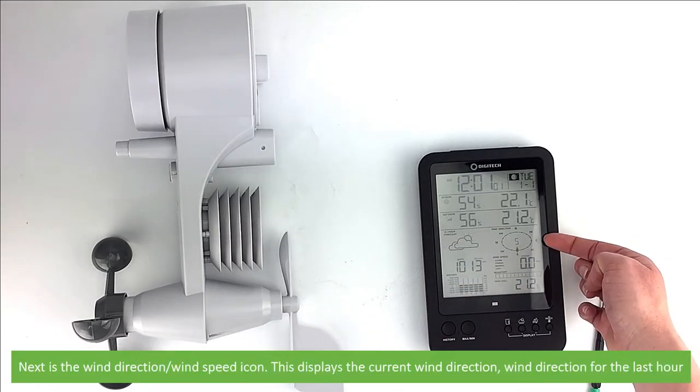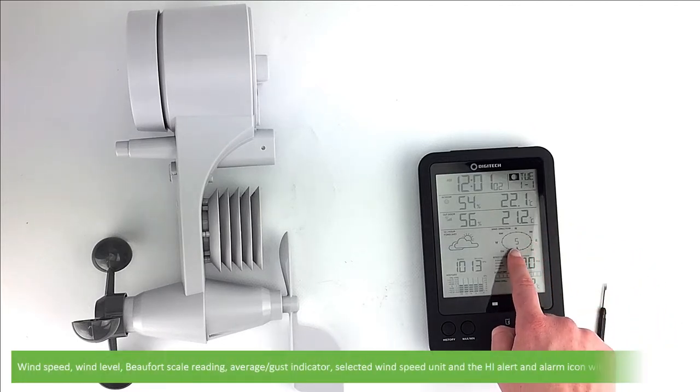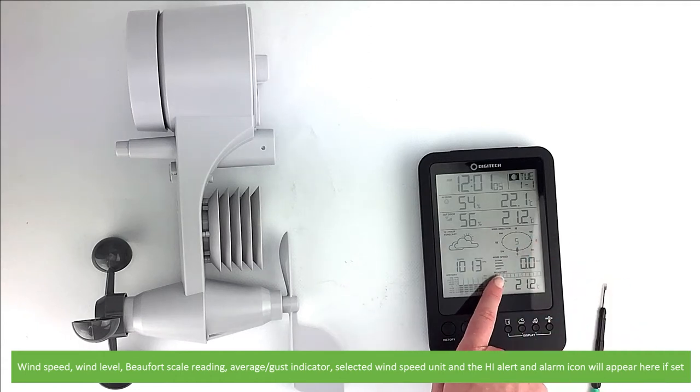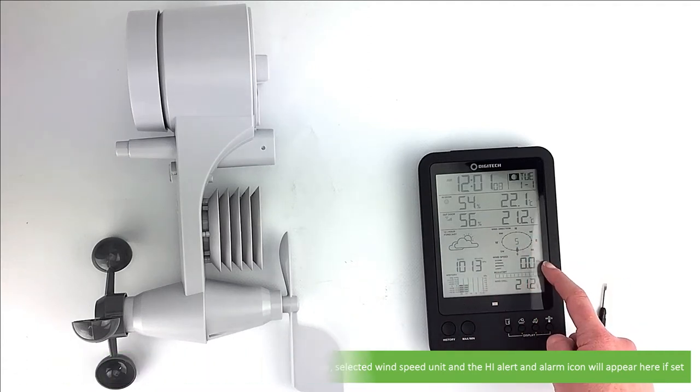Next is the wind direction and wind speed icon. This displays the current wind direction, wind direction from the last hour, wind speed, wind level, Beaufort scale reading, average gust indicator, selected wind speed unit, and the high alert and alarm icon will appear here if it's been set.